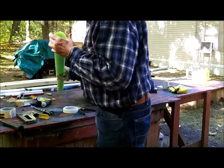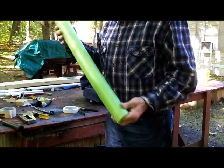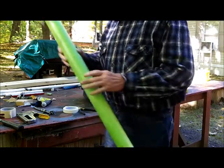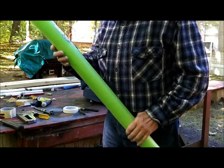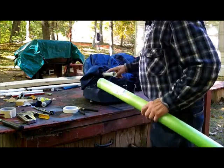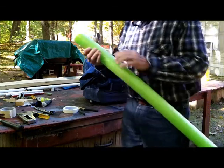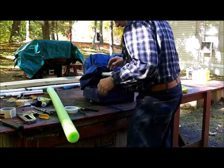I went to the dollar store today and asked for some pool noodles. It's early October when I'm building this, so all the pool noodles are put away, but they had some in the back room. This is what we're going to use to put over the pipe so it will build up his legs a little bit. He is going to have skinny legs — there's no doubt about that.